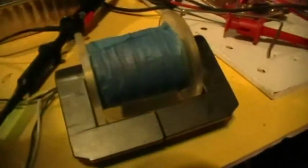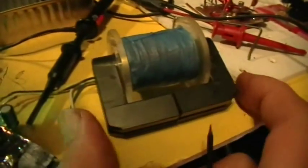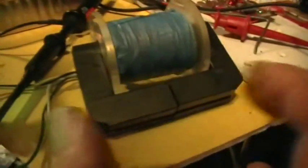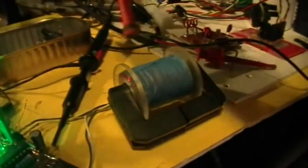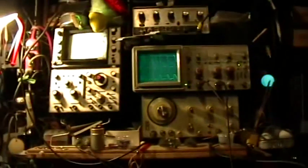Now I'm going to take the spring off the ferrite that holds it together. Can you hear that? So it's definitely chattering. If I separate the halves a little bit, you can see that the frequency of that oscillation goes up.